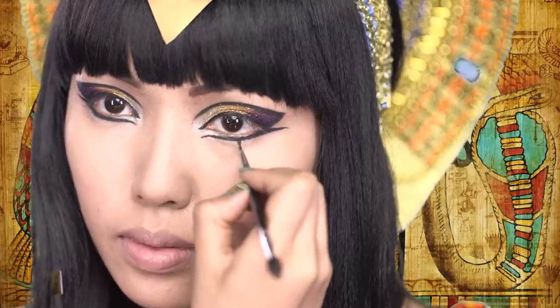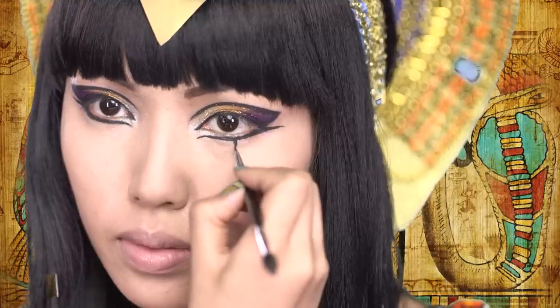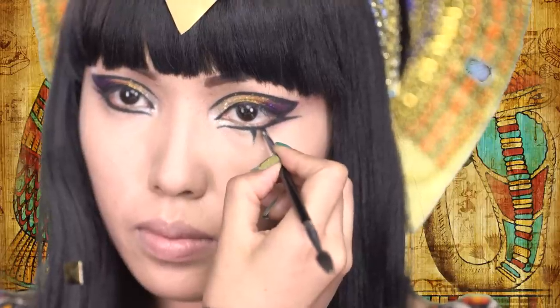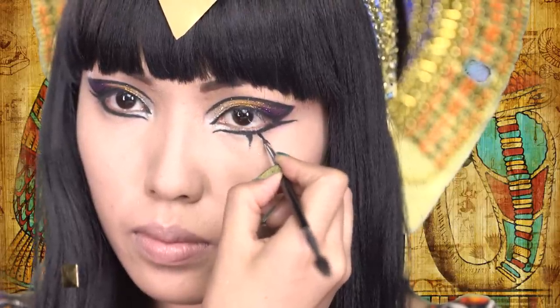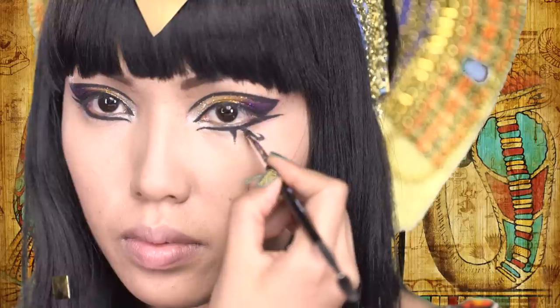One of Katy Perry's eyes in the video is made to look like an eye of Horus, which is an ancient Egyptian symbol of protection, royal power, and good health. So I'm just going to create that same symbol with my black eyeliner — just like a little leg and another curly leg underneath my eyes.